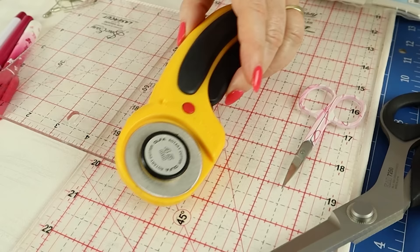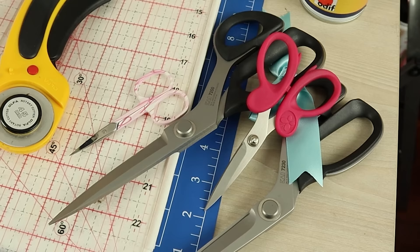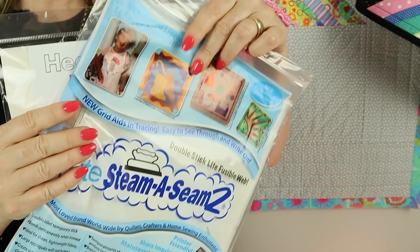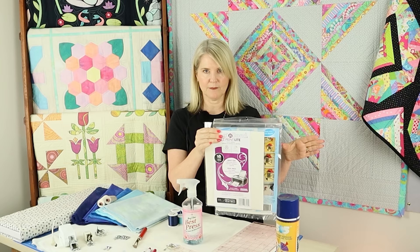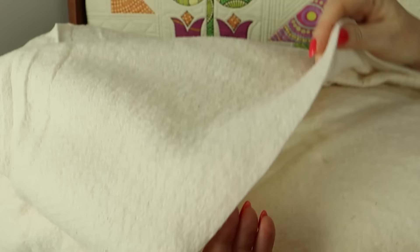You'll need scissors, and fusible web for the appliqué. You can use printer-friendly fusible web sheets — just print the patterns straight onto the fusible web and cut the pieces out. Or use regular fusible web and trace the pieces yourself. Finally, you'll need batting — I always recommend a low-loft cotton batting with a scrim, and this year I'll be using the Pellon brand.